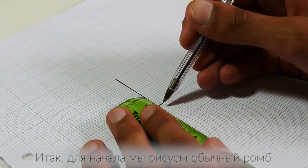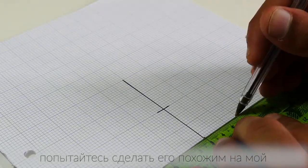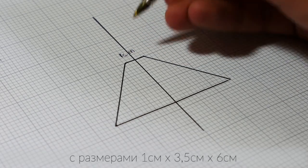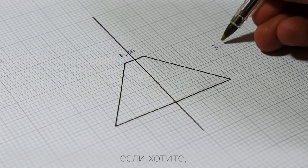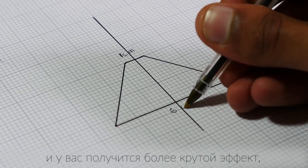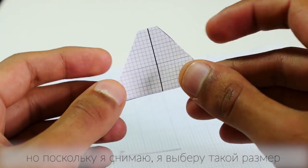We start by drawing out a basic rhombus shape. Try and get yours as close to this as possible with the dimensions 1cm x 3.5cm x 6cm. If you're feeling ambitious you could always try and double or triple those and you will get a nicer effect, but just for ease of use we're going for that size.